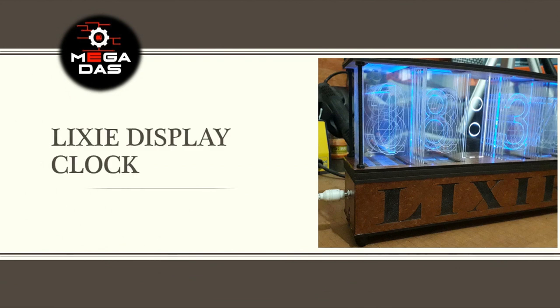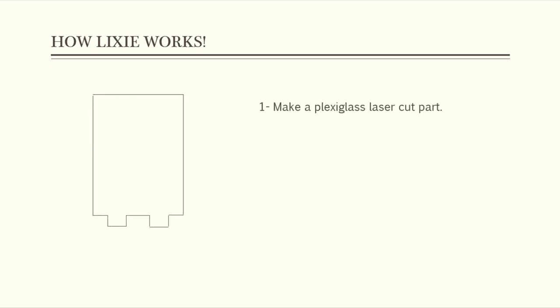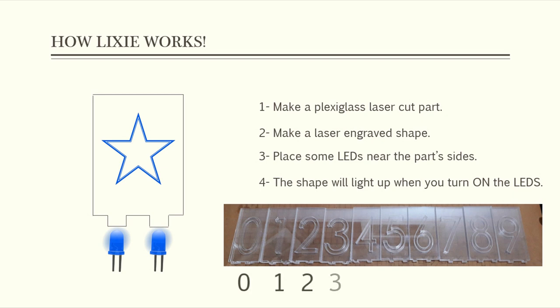As always, I make this project presentation where I collect some data from the internet about the project that we are about to create. Starting with the basics, we need to define first the Lixie Display method and how it works. The principle is simple: once you cut a Plexiglas part and make some laser-engraved logos or shapes, you can light up these shapes by placing an LED near any side of the part. In our case, we will engrave the numbers from 0 to 9 in 10 parts, and we will do the same thing 4 times for 4 digits.